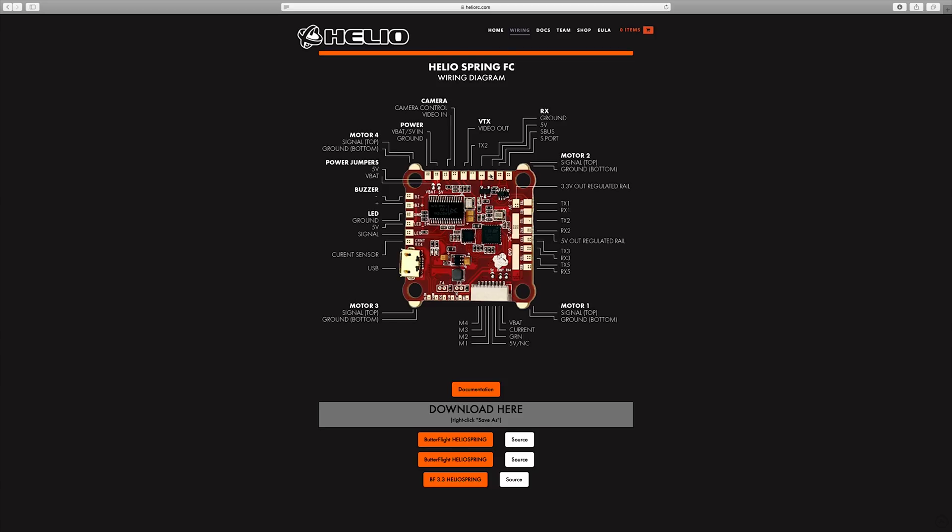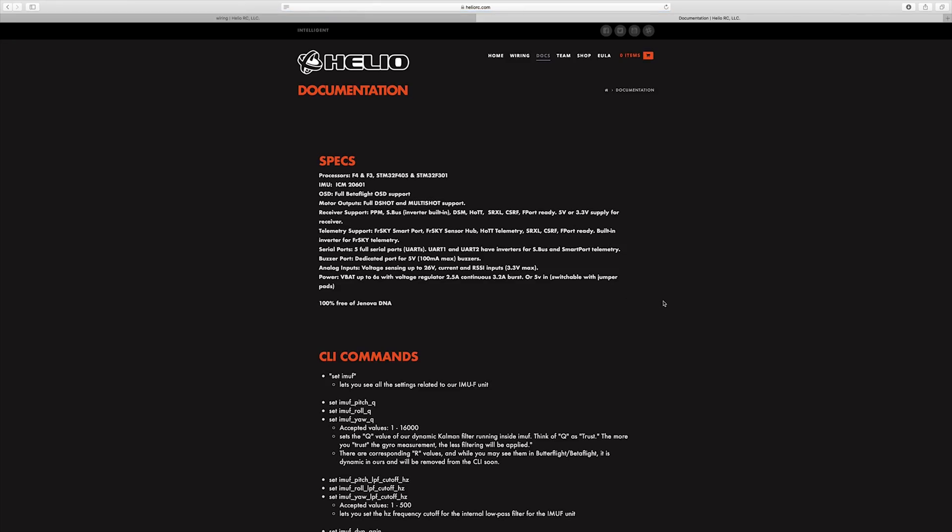All you have to do is go through your normal OSD setup, transmitter setup, sub-trims and all that. Obviously if you're using Crossfire you'll be using a different set of UARTs. It's got video in and video out, current sensor, all that good stuff. It doesn't come with a connector, so there are no wires for a 4-in-1 ESC — you have to pick that up separately. Looking at the documentation and specs, it has two processors built in — the F3 and the F4 — and it's using the ICM-20601 gyro. It is built for full Betaflight support as well. Go to Helio RC to see all the stats.